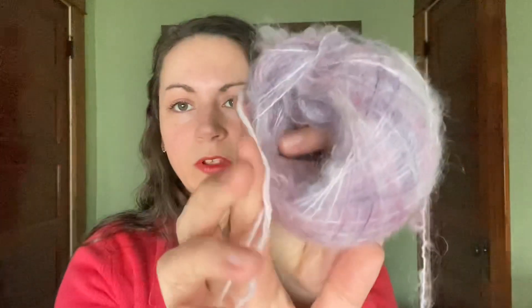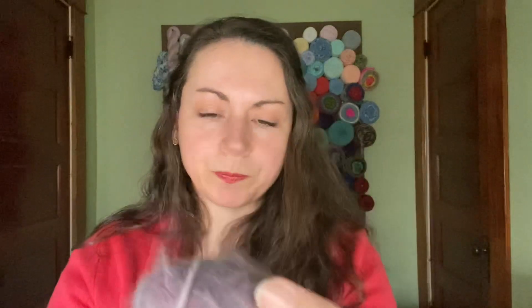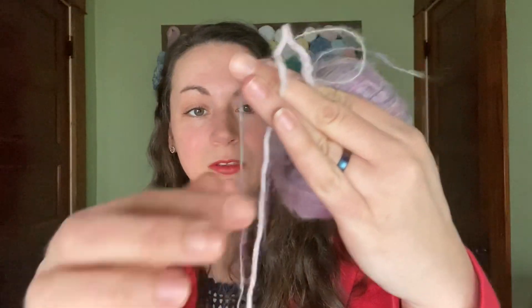I paired this up with Lion Brand's Woolies in their worsted weight, and I found that it gave it a really nice effect. I was originally going to pair this with white, but then I decided I liked it with the blush color a little bit more. I would definitely say you want to pair this up with something because it is extremely fragile. I did not have an issue when I was working with it, especially when I had it up against a sturdier yarn, but on its own it's quite fragile. I wouldn't want to knit this up all by itself.